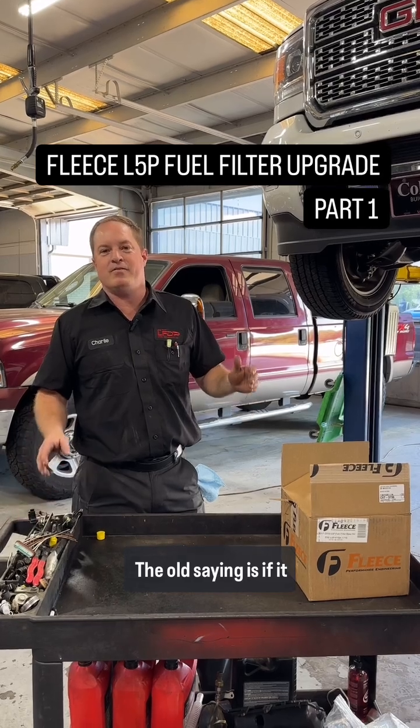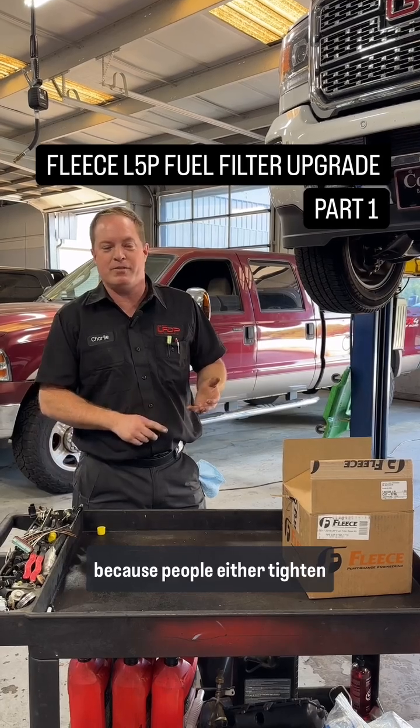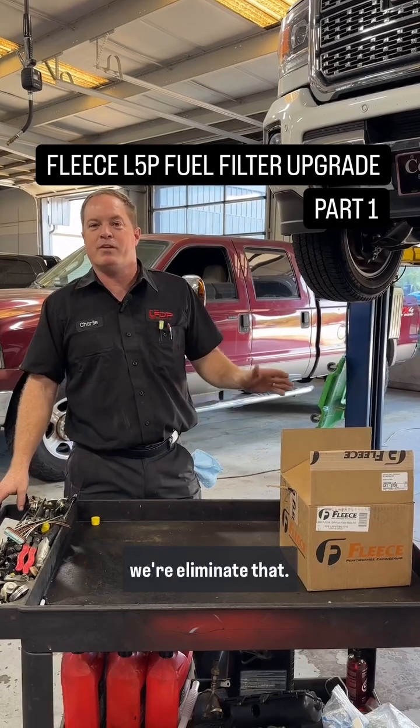The old saying is if it ain't broke don't fix it. Well, I've been fixing a bunch of fuel filter caps because people either tighten them too tight or strip the little nut where you put your socket on. Today we're going to eliminate that.